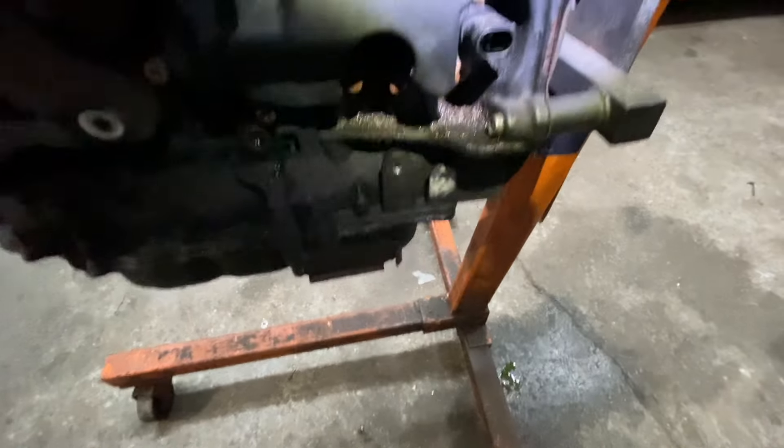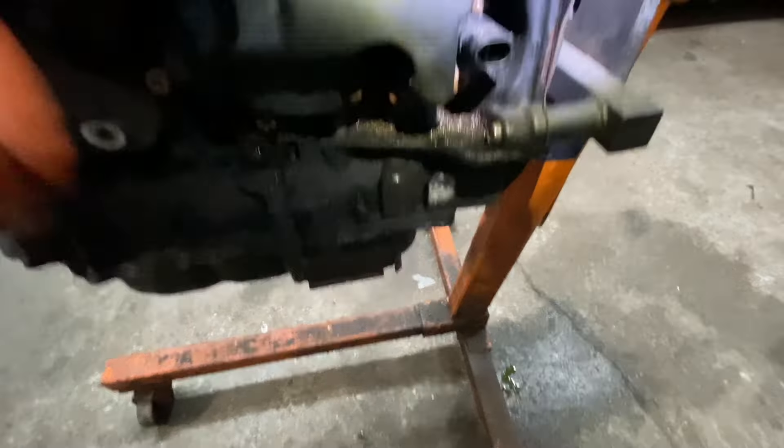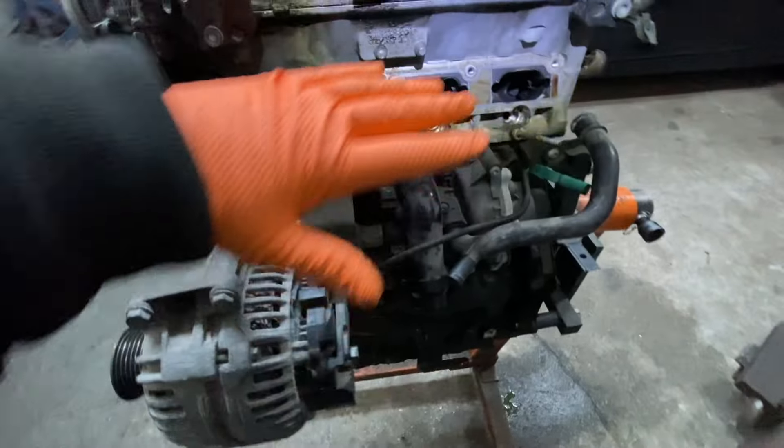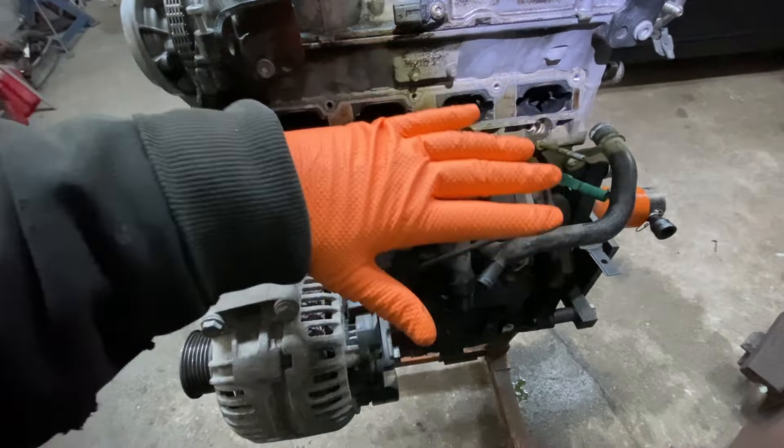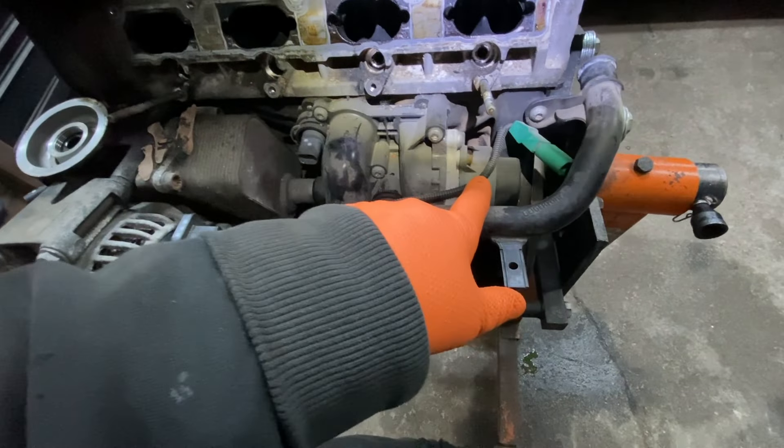The crankshaft sensor is right here. The water pump — you're going to have your intake manifold here, and underneath it the water pump is buried, but that's it right there. It's driven by a belt behind this shield.